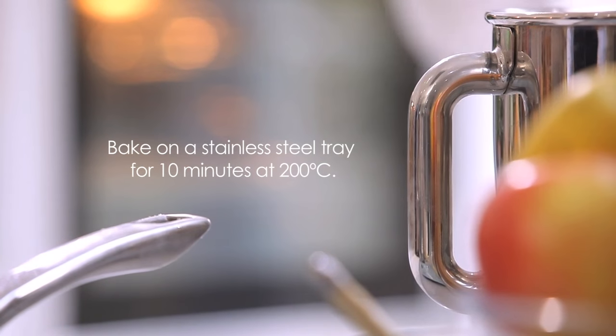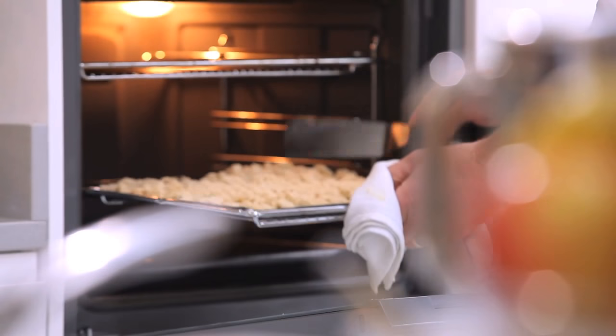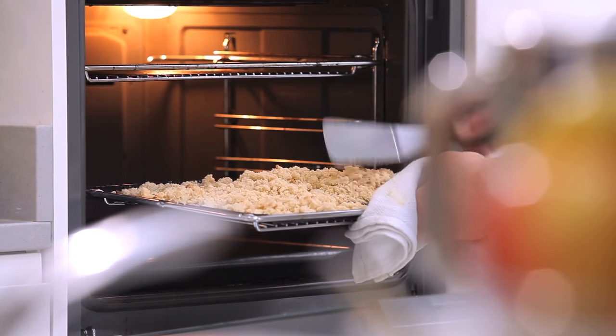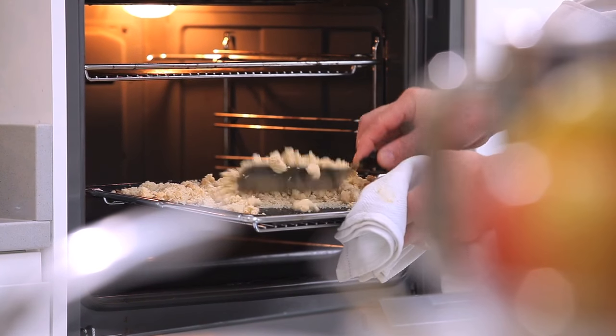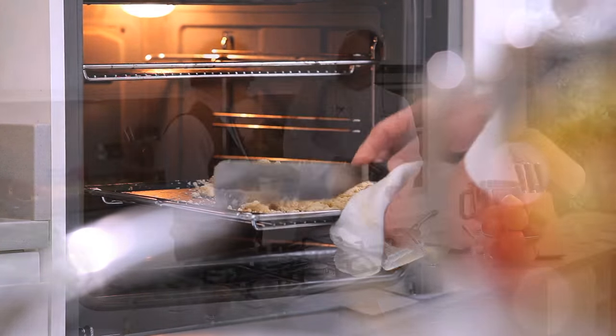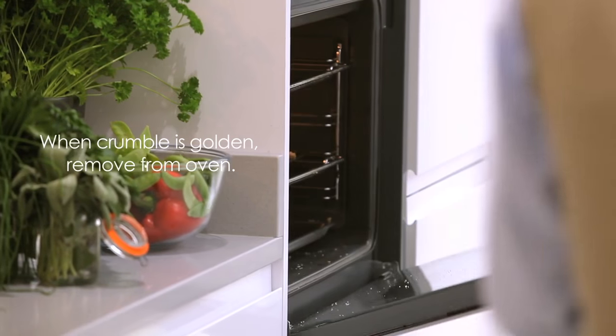Every few minutes we just need to turn the crumble. Allow it to colour on the surface and then take a spatula and turn it so that it's starting to cook and colour evenly throughout. I can smell it — cannot wait.